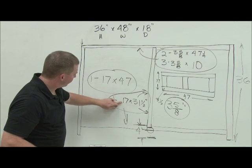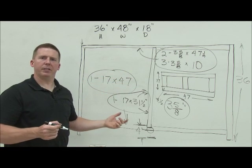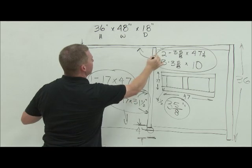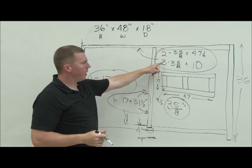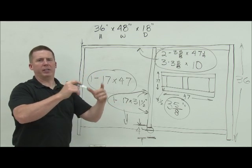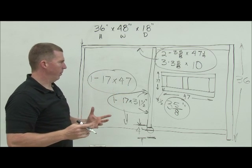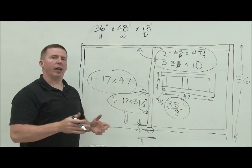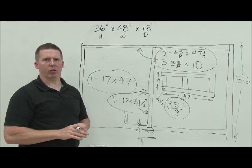What I would do now, since this is getting hard to read, is take a separate piece of paper and just write it all out — one piece 17 by 47, two pieces three and five-eighths by 47, and so on. Make sure you label what each piece is made of. The web frame pieces are made of particle board, while the bottom and the mullion are made of plywood. Have a section for plywood pieces and a section for particle board pieces. Once you have those dimensions, we take them to the shop and make those pieces. Once we have your sides and shelves glued up and trimmed to size, we can actually build the carcass.